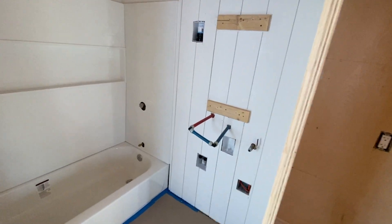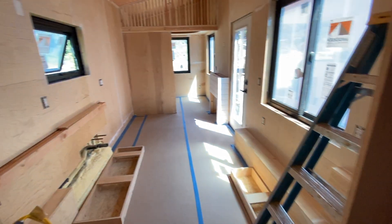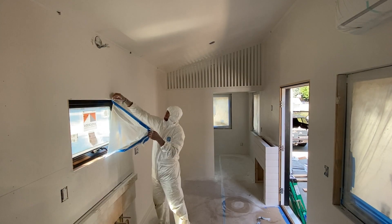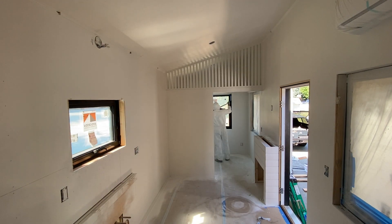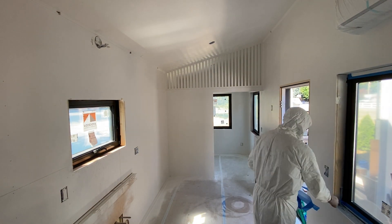I added vertical shiplap in the bathroom. I had already installed all the flooring, so once the painting was done I was able to start taking off all the masking and see the finish line in sight. I really like the black windows and the white interior paint — I think they look really well together.